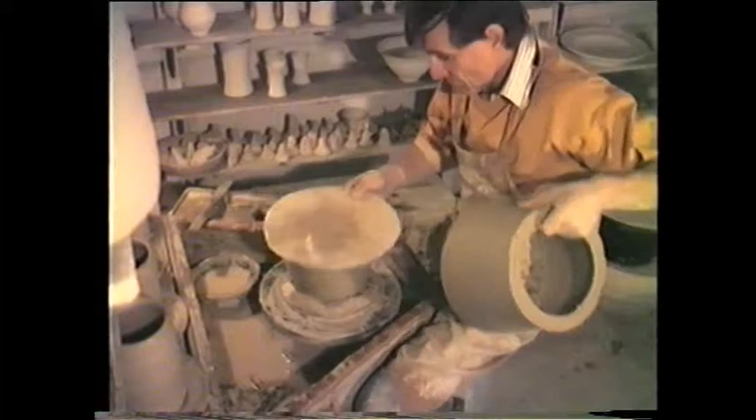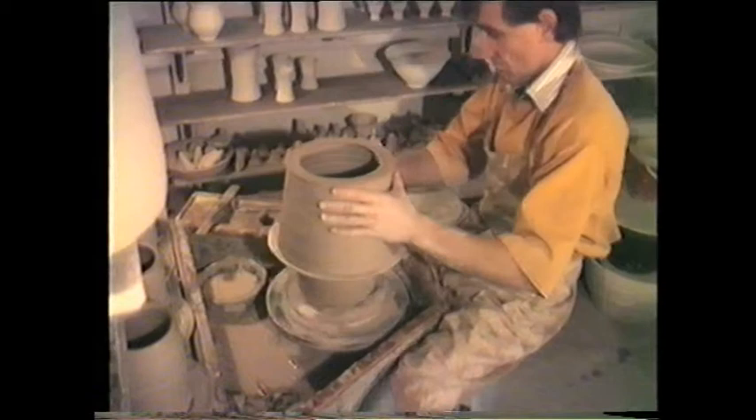The second piece is placed on top and inverted so the contact rim can be prepared for joining to the piece below.